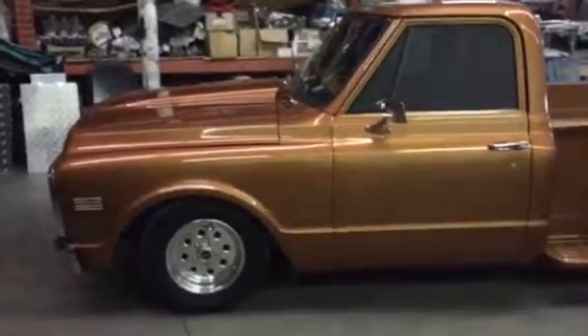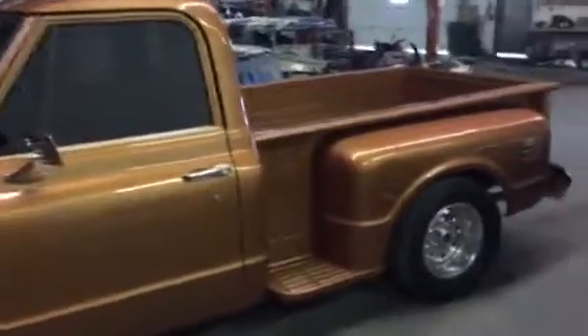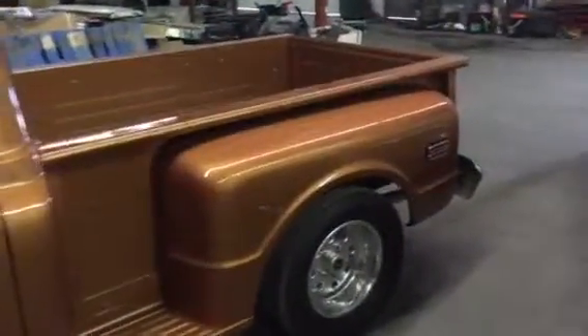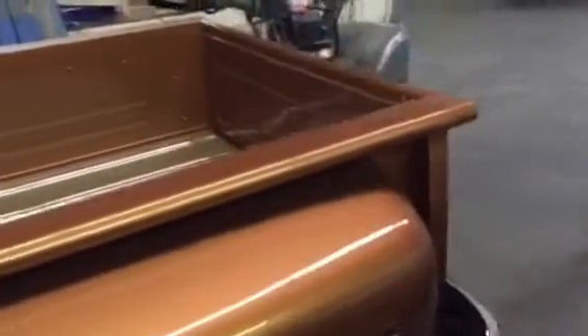I thought I'd give you a quick video. As you can see, the paint is extremely nice — it changes color with lighting. When you're outside in the sun it's a little more orangey than in here. It's a total shield car.